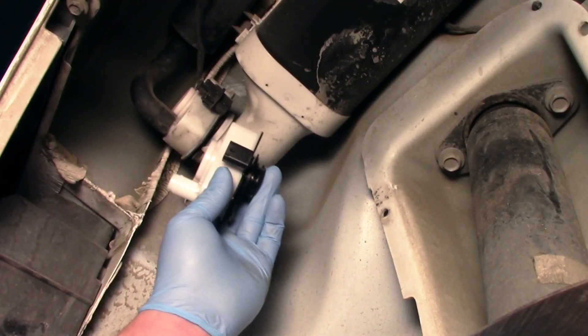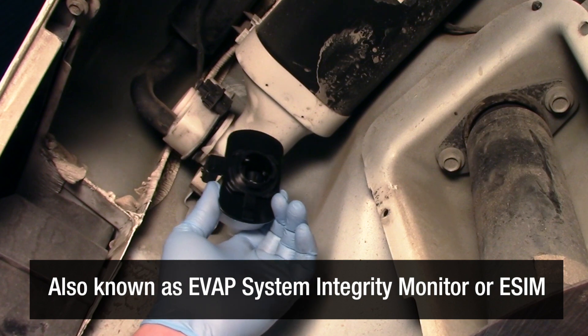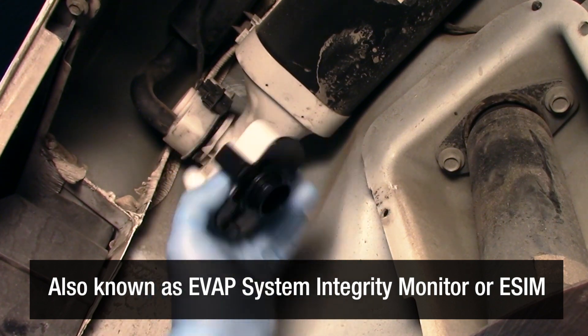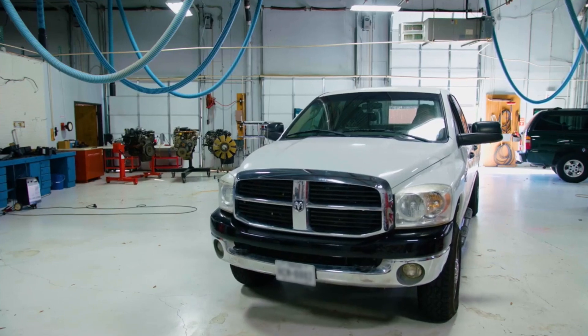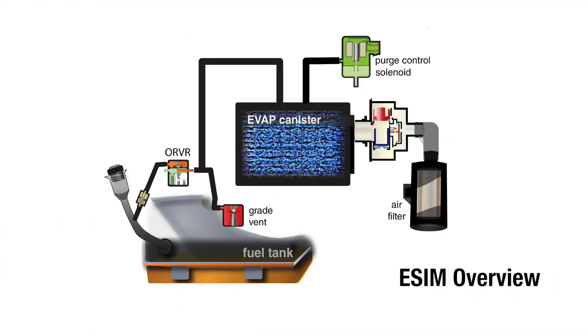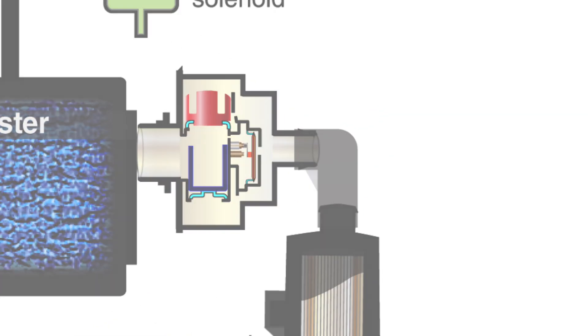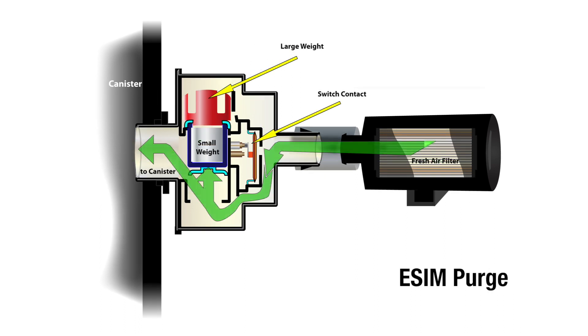The evaporative system integrity module, also known as an evaporative system integrity monitor, or eSIM, is a key component of the EVAP system on many late model RAM trucks and Chrysler, Dodge, Jeep, and Fiat vehicles. Unlike previous leak detection systems, the eSIM does not contain a solenoid. Instead, the eSIM uses two weights, a diaphragm, and a switch to detect pressure differences across a variety of conditions.